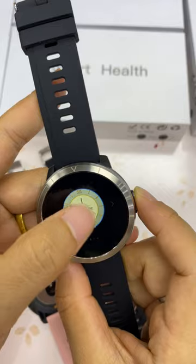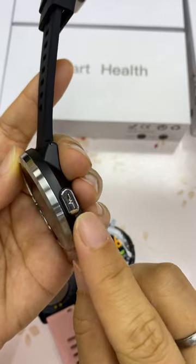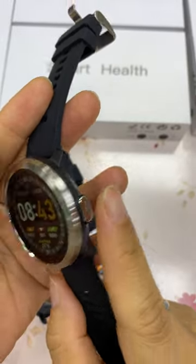By touching the screen you can change different UIs as you like. This is the ECG measure button — by touching this button you can measure the ECG.